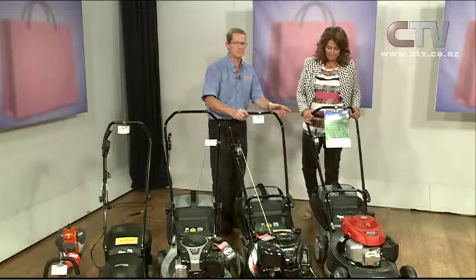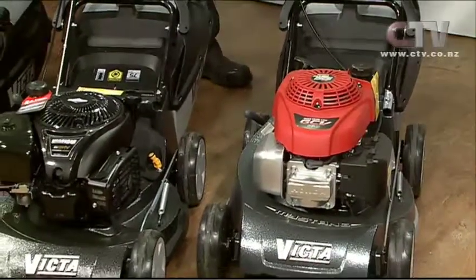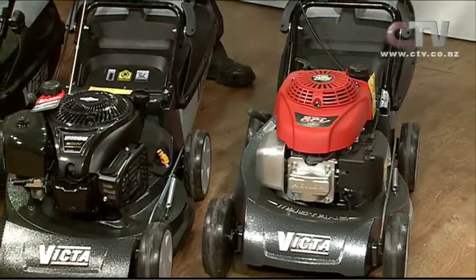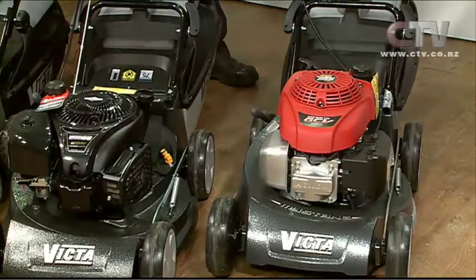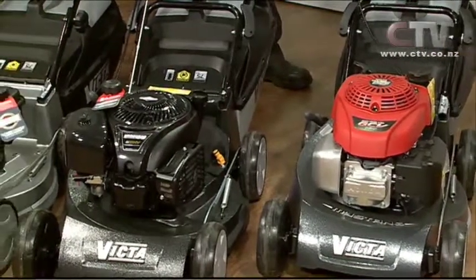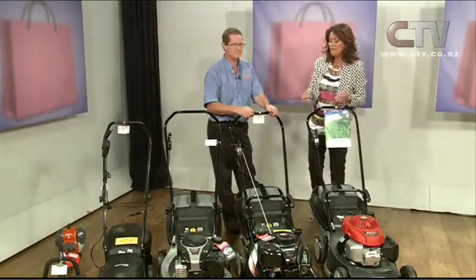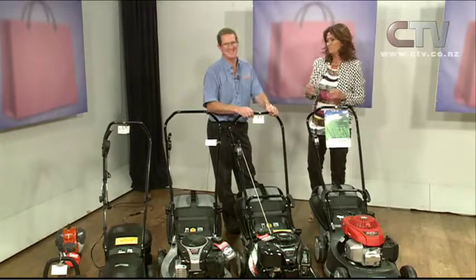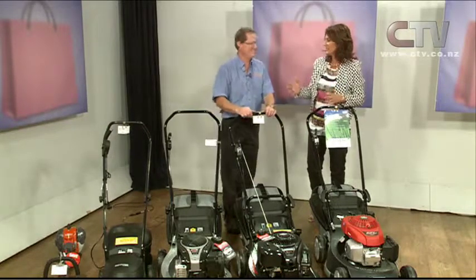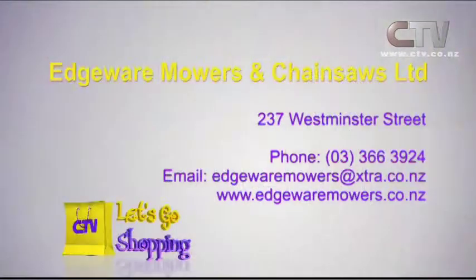And this one on the end is what a lot of our contractors like at the moment. It's got the Honda engine on it — a little bit lighter, overhead valve technology, and it performs very, very well. They range from about $399 for the petrol starting point right up to $949. Even the home person like myself who mows lawns, it's not a matter of going 'oh, that one looks nice and cheap.' You really do need to get the right one. So it's well worth a visit into Edgeware Mowers and Chainsaws Limited at 237 Westminster Street.